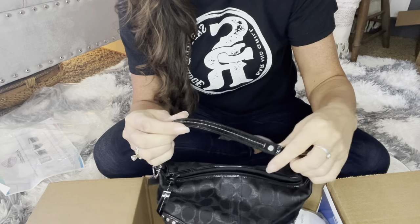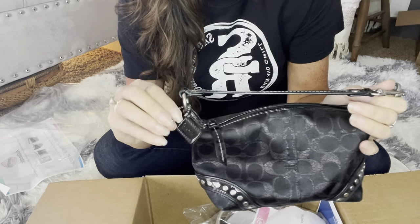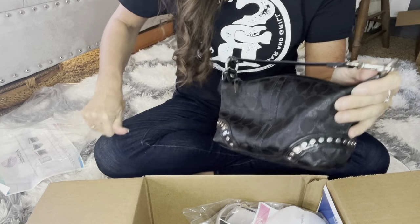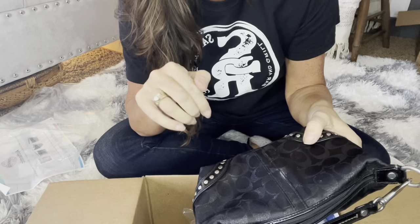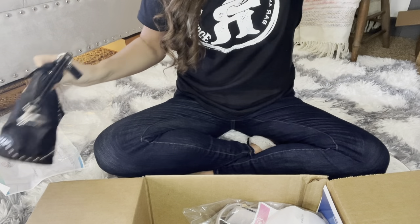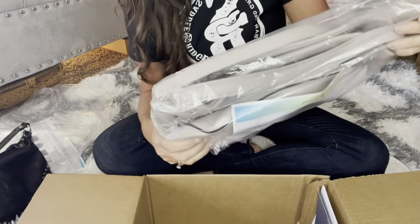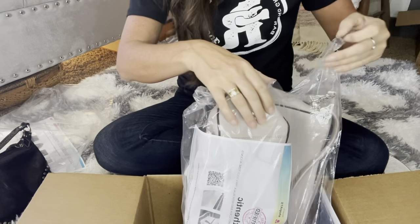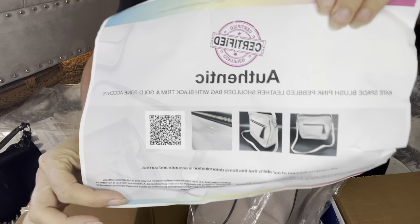It feels nice. Here's the little Coach tag there. I was outside and I was sweating and I wiped my eyes and I had my mascara on my finger. That's cute though. So there's that one.